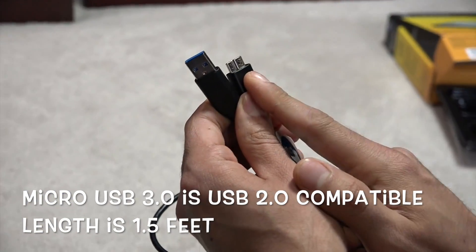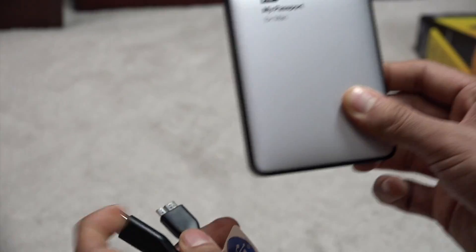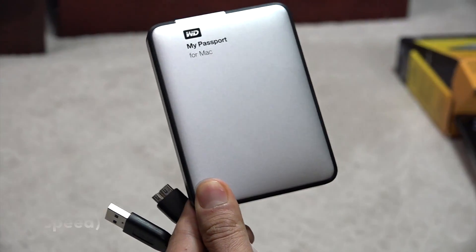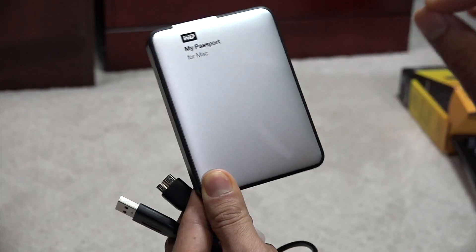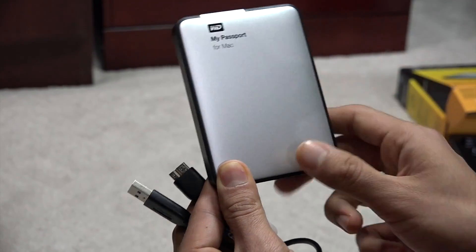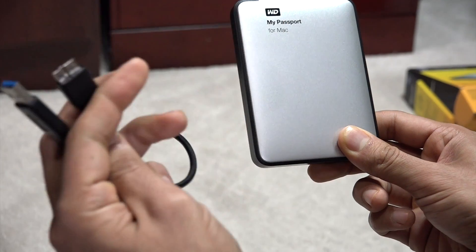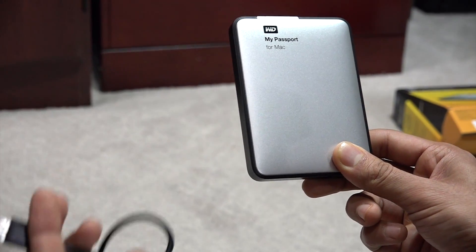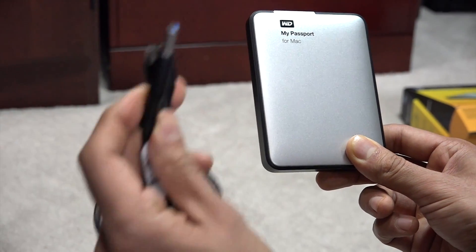This will be compatible with USB 2 as well. Included inside this hard drive is a 5400 RPM motor, which is revolutions per minute. A full HD movie transfers in less than 5 minutes on a USB 3 port and it will take about 14 minutes for the same HD movie on a USB 2 port. This is compatible with both.